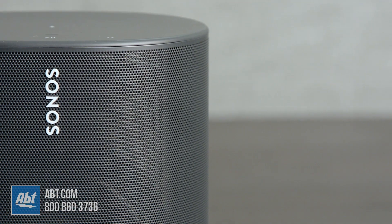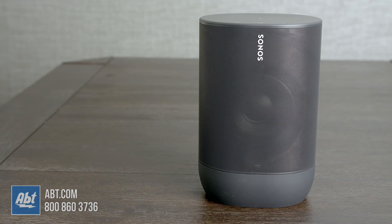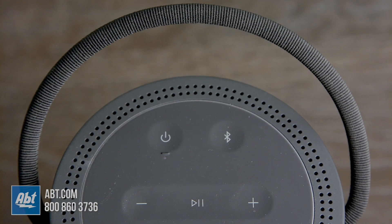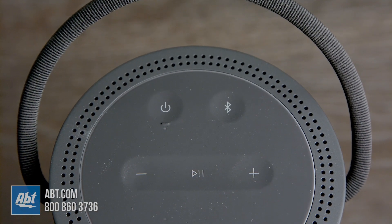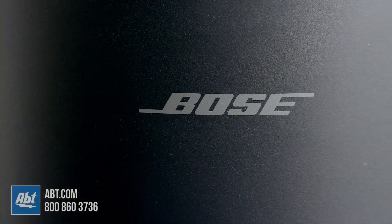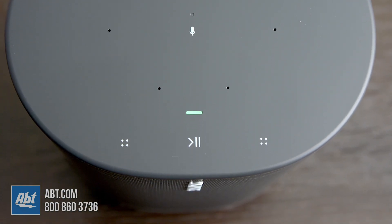Here's a sound demo so you can get an idea of each one. The biggest difference I noticed as far as sound was concerned was the Sonos is very directional, meaning you have to be somewhere in front of the speaker for it to have its biggest impact. The Bose is a little different in that it's designed to give you 360-degree sound, so you can really hear it no matter where you're standing in the room.